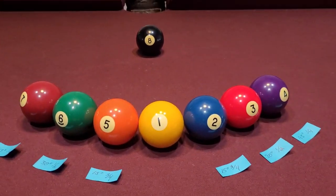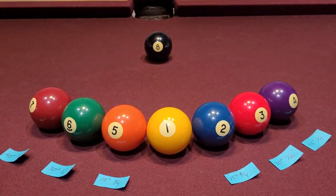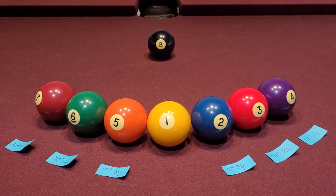By the way, the distance between the object ball and the cue ball positions is about eight to nine inches, which is about one hand length. That's the way the system works.